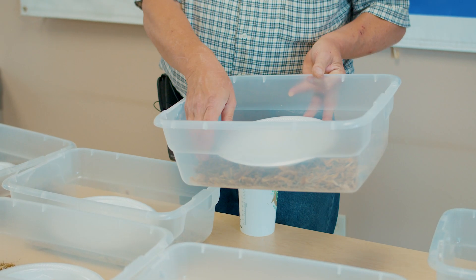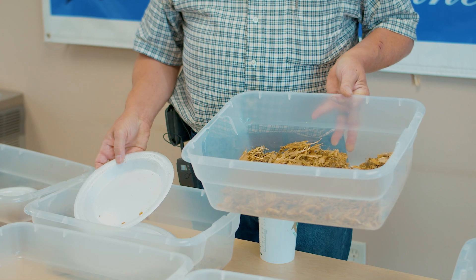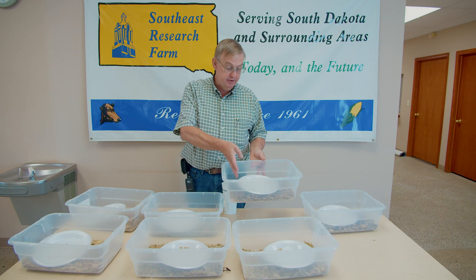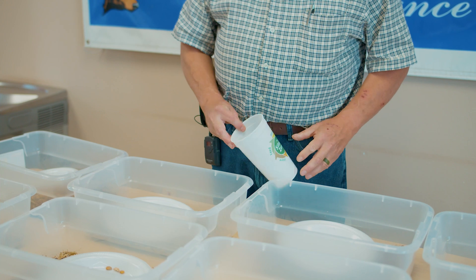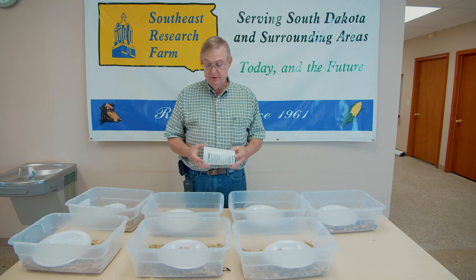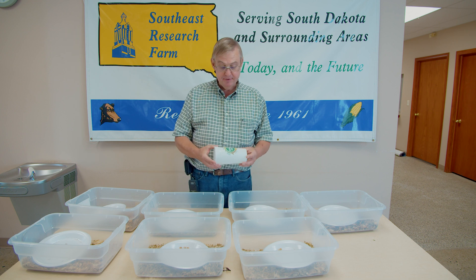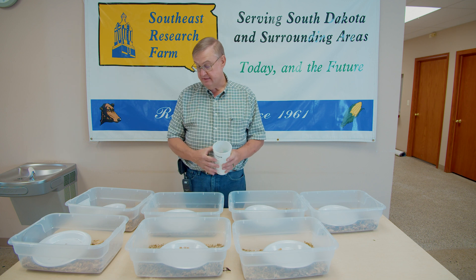Here's another sample with only two kernels that are half or larger — again, excellent processing. It's really important that during silage season, particularly with corn silage, we go out every hour while we're chopping and evaluate at least one sample to make sure kernel processing is occurring the way we want it to, so we'll have more starch available for our dairy cows when we feed the silage after it's ensiled.